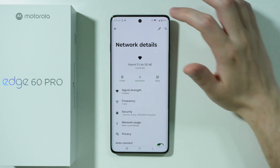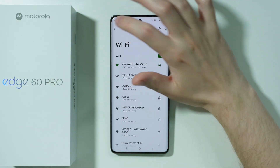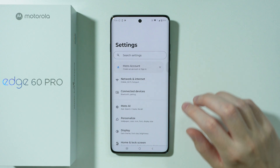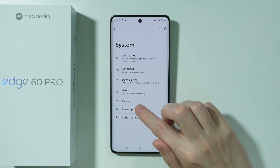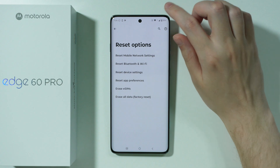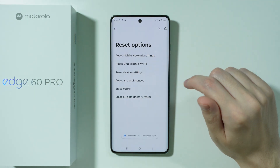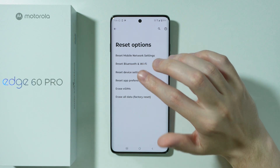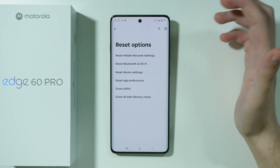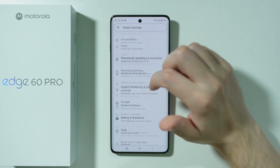There are multiple different options, but if none of them work, there is one more thing we can do. Go back to Settings, scroll all the way down, open System, choose Reset Options, and then reset Bluetooth and Wi-Fi. Unfortunately, these two cannot be separated, so resetting will reset both Wi-Fi and Bluetooth. If you had any Bluetooth devices connected before, you will need to reconnect them again.